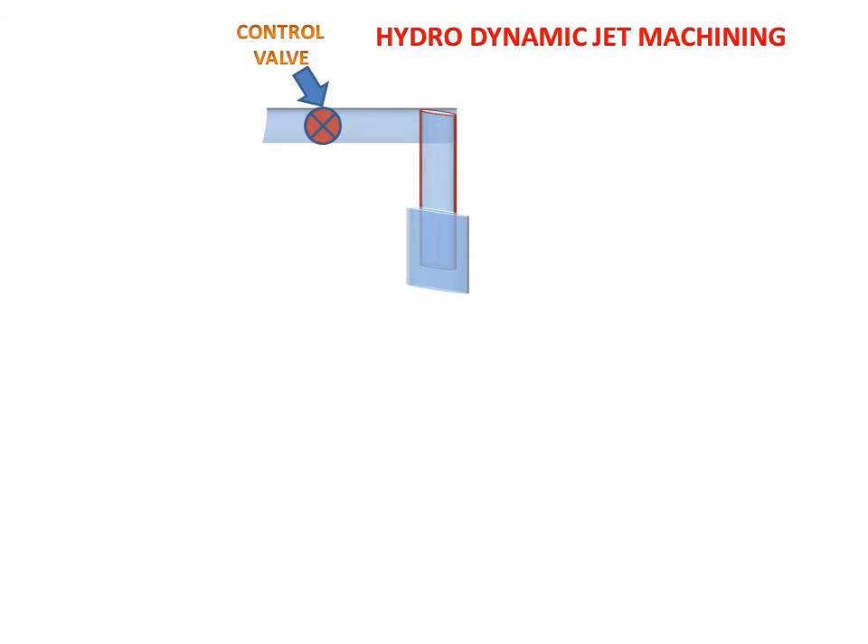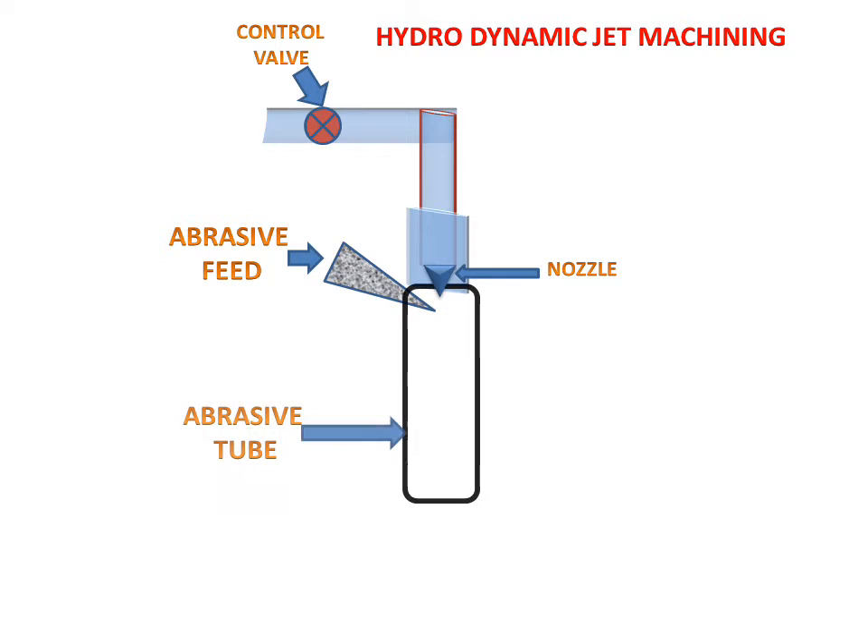This is a control valve. These are the pipes. This is the control valve for controlling the water inlet. This is the nozzle from which water will discharge. This is the abrasive feed nozzle which will supply the abrasive slurry. This is the abrasive tube in which water and abrasive slurry will be mixed together.